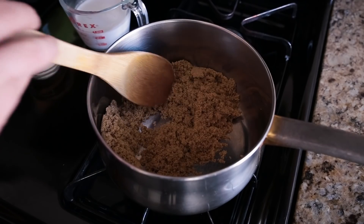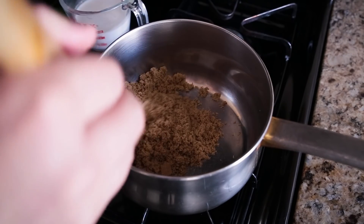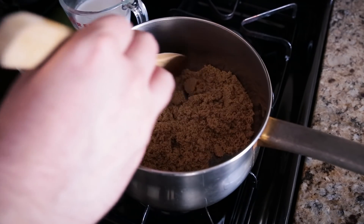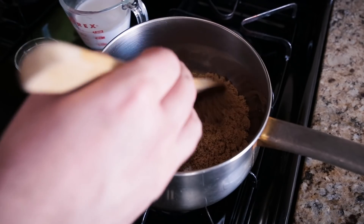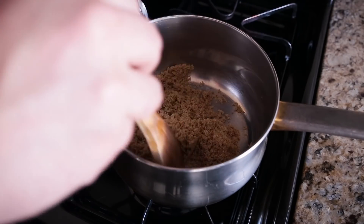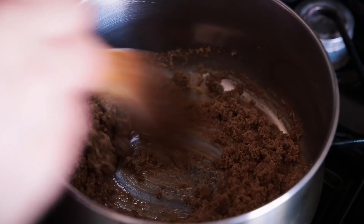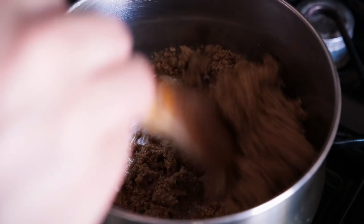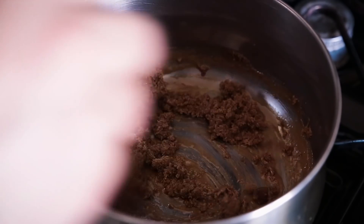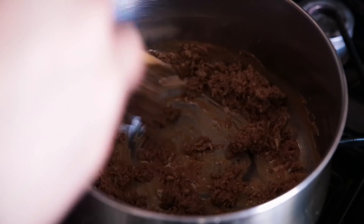With a wooden spoon I'm just going to stir the light brown sugar on medium heat until it melts. It's going to go from a sandy texture to a wet sandy texture to a liquid. It's been about two minutes and you can see that the bottom of the pan is starting to collect some melted brown sugar — things are starting to come together. The moment it goes all liquid, we want to add the coconut milk, which will prohibit the caramelization from burning and getting too bitter.